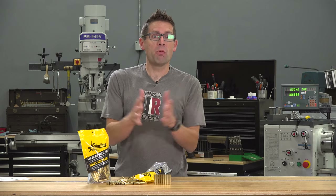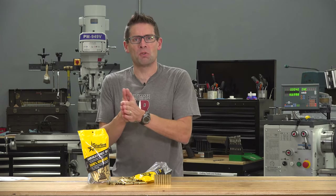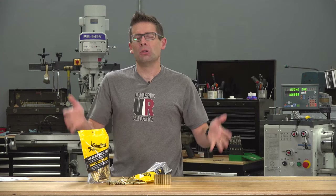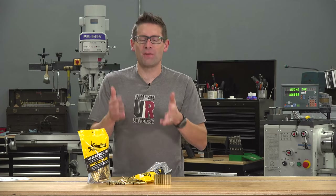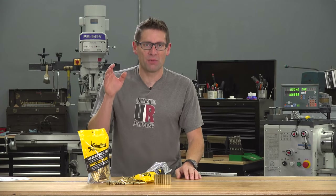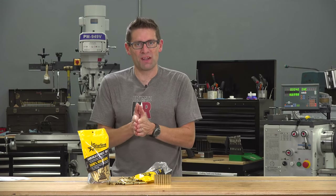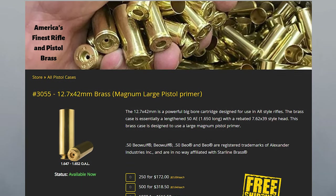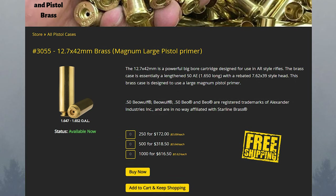And how about new brass? The first update isn't actually new brass — it's more like renamed brass. Ever heard of 12.7x42mm? You may know it as 50 BeWolf, and that's what Starline had originally produced. There were some issues with using that name, so it's now called 12.7x42mm. If you're looking for it, that's where you're going to find it.